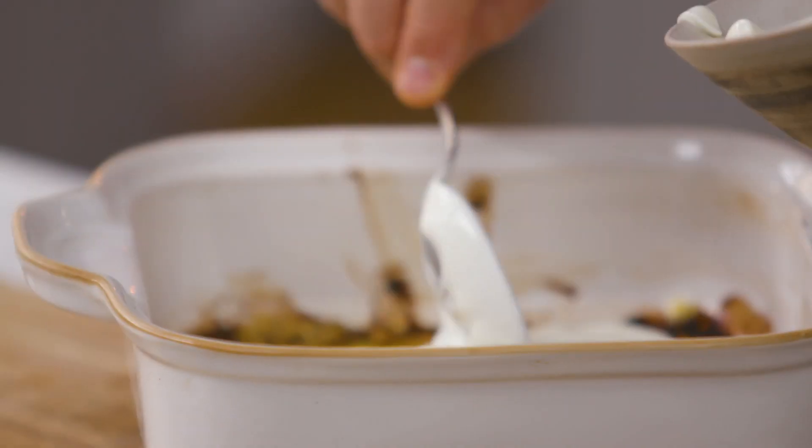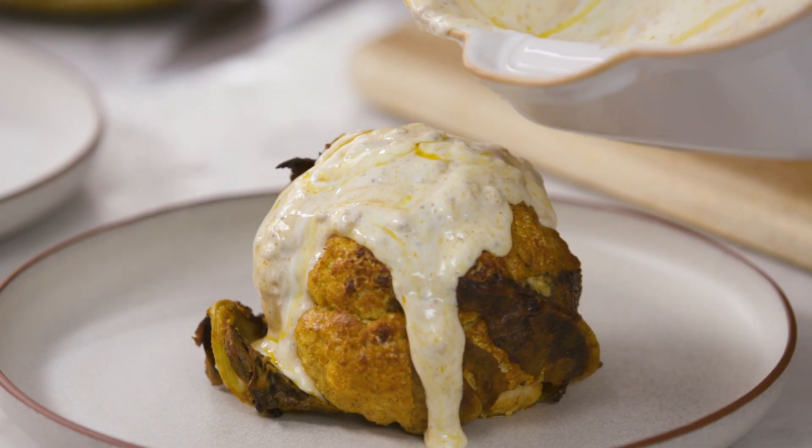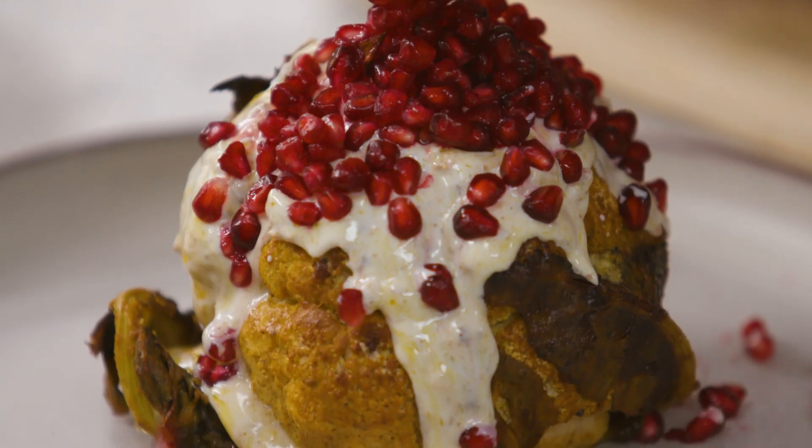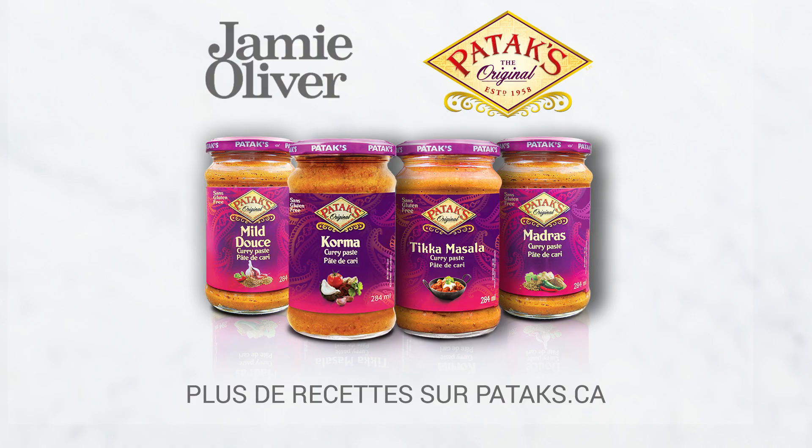See all these little bits here? Take some yoghurt, scrape all that in the yoghurt, pour that on top, and then I love pomegranates on top. And I'm telling you, this is a flavour sensation. Wow. Rub and roast — give that one a bash.